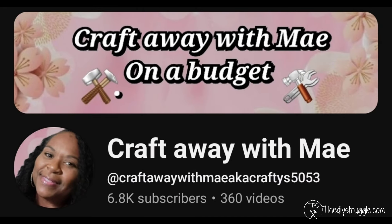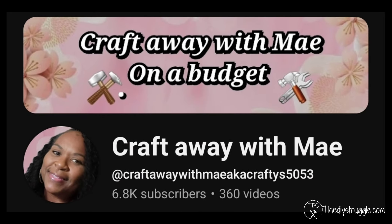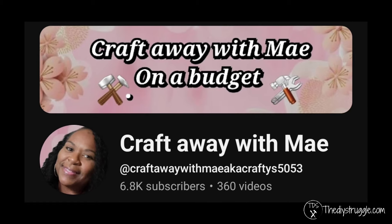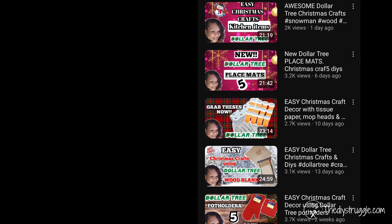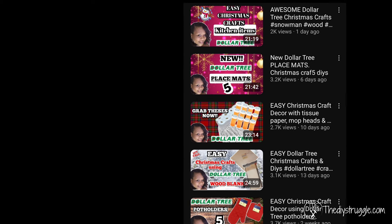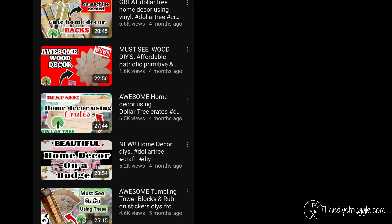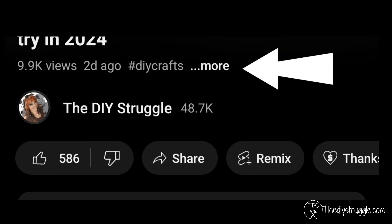Today I've teamed up with my friend over at Crafting Away with May to offer you some Christmas decoupage inspiration. Not only is she extremely talented with decoupage, but she offers a variety of DIY crafty content on her channel for you to check out. So when you're done enjoying the decoupage DIYs in this video, there is more for you to get inspired from on her channel. The link will be down in the description box below — just click that more button right underneath this video.